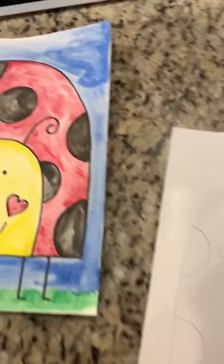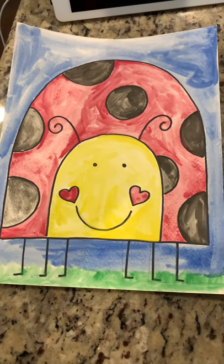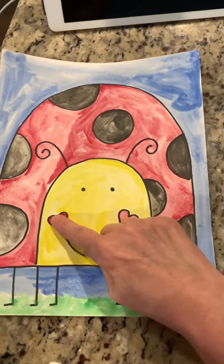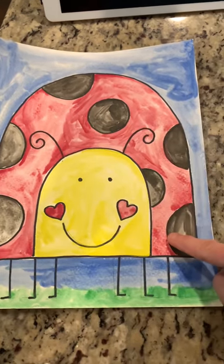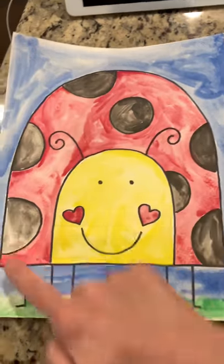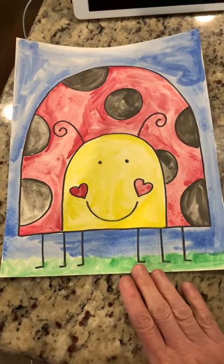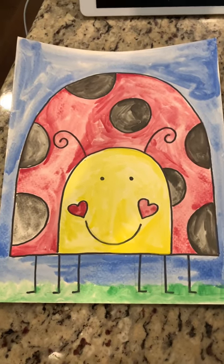Let me show you the one that I made. I used watercolor paints for mine and I made my head yellow and the hearts red. Of course I did the dots black with the red body. I did a blue background, and I just added some green grass here on the bottom to give it a little bit more detail.